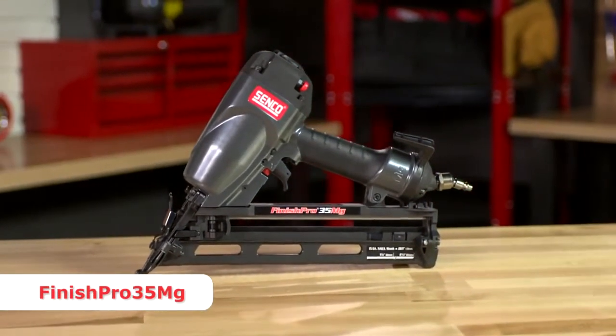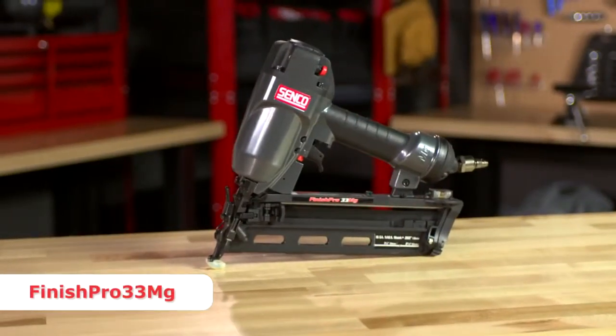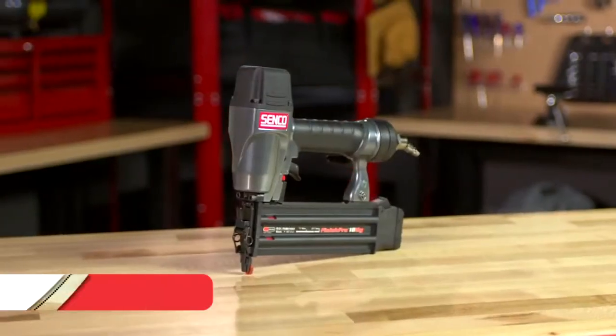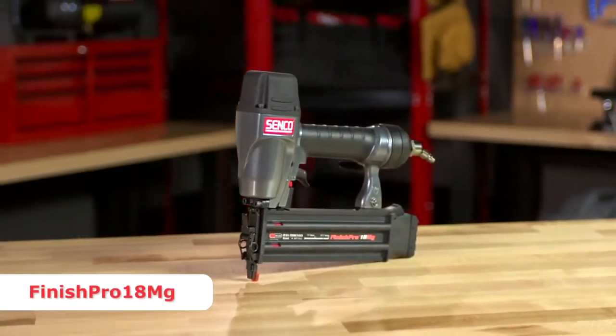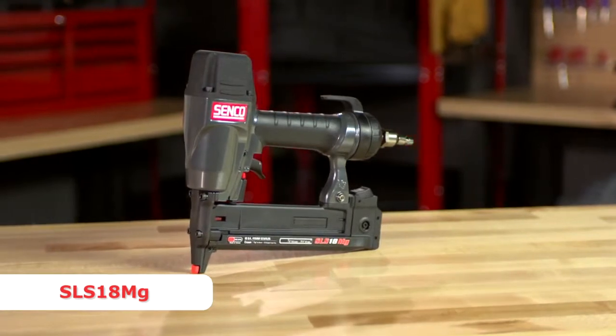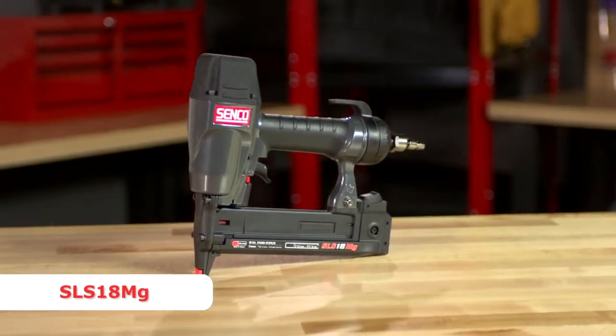This is our 2.5-inch angled 15-gauge nailer. Here we have our Finish Pro 33MG — this is our 16-gauge 2.5-inch angled finish nailer. The Finish Pro 18MG is our 2.8-inch 18-gauge brad nailer. And finally, our SLS 18MG — this is our 1.5-inch quarter crown stapler, 18-gauge.